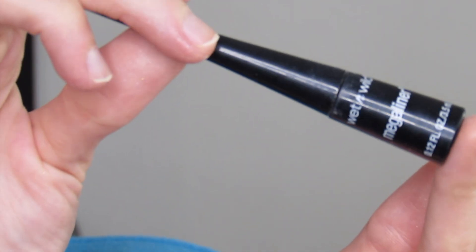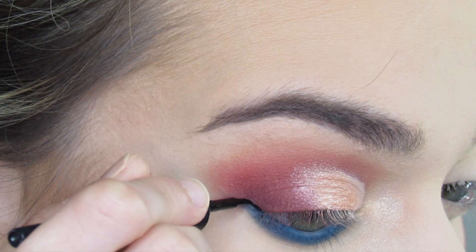I'm then going to create a wing with the Wet n Wild Mega Matte Black Eyeliner.